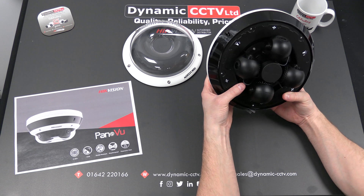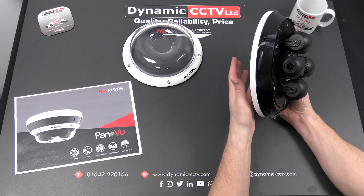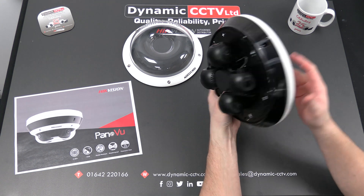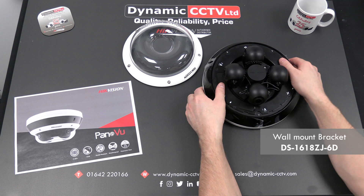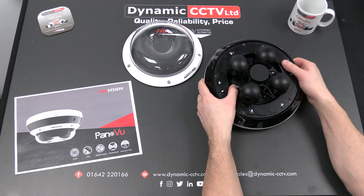You do have the option of PoE or a separate power supply for powering the unit. The unit comes with a ceiling mount bracket, but there is also a wall mount and a pendant mount bracket available for this particular unit as well.